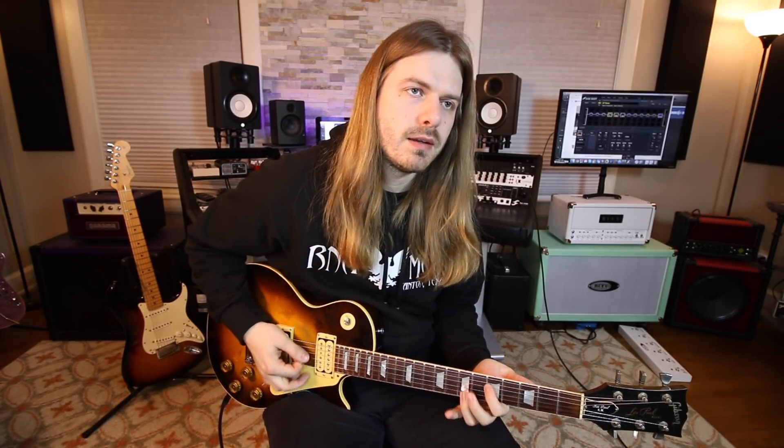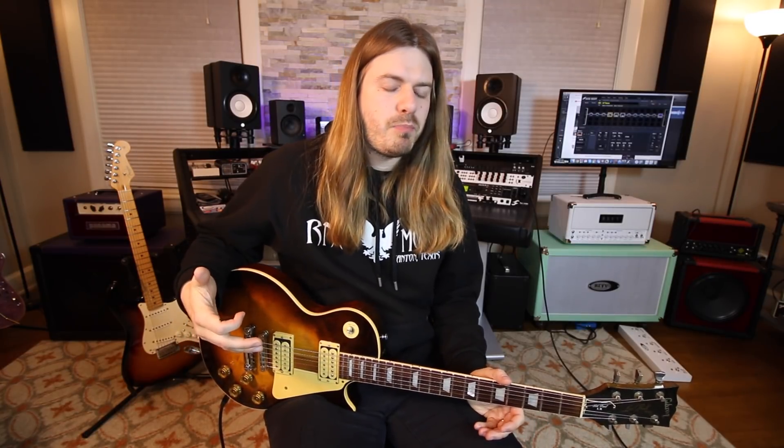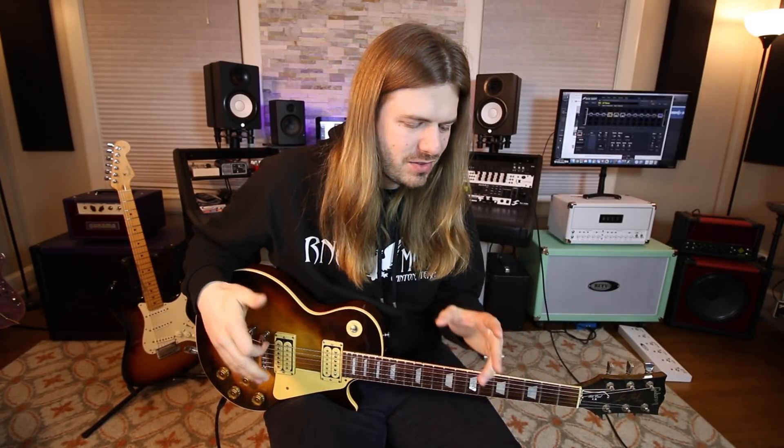If you're disciplined, you'll just sit there and keep doing it until you get better at it, and then you finally get to where you can play it fast and really well — but you hate the lick. You've played it so much you're so sick of it. I feel like it leaves the lick in a negative area in our mind, where we might not want to play it instinctually because of that negative vibe. So I recommend breaking it up.